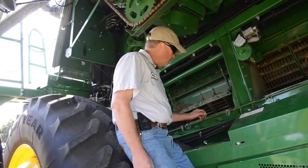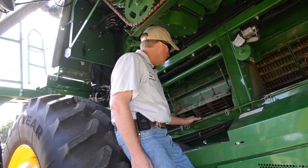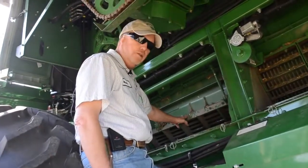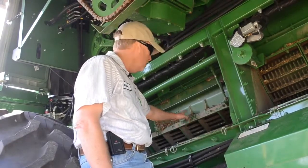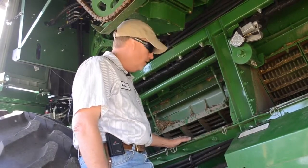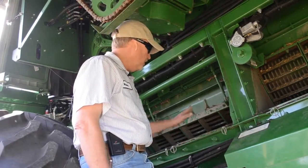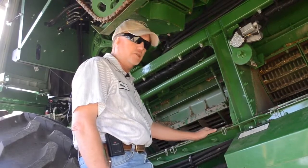We're going to talk now about the separating and cleaning area of the combine, starting with the threshing and the concave. If you have switched concaves yourself — for example, from the small wire coming out of wheat to the round bars going into soybeans — take the time, as outlined in the operator's manual, to level and proportion the concave each time the concaves are changed out.